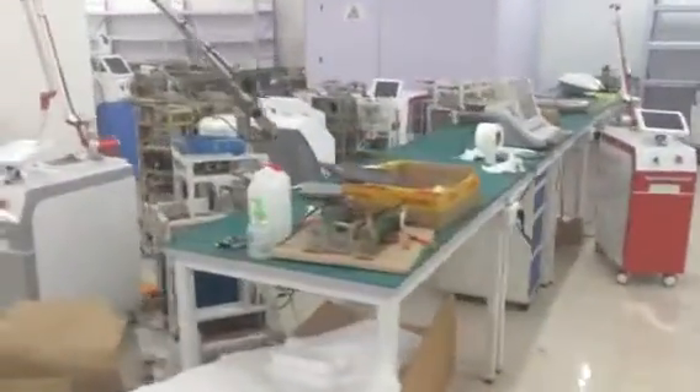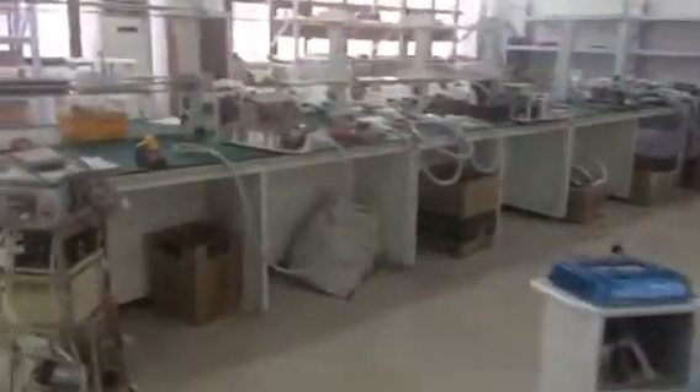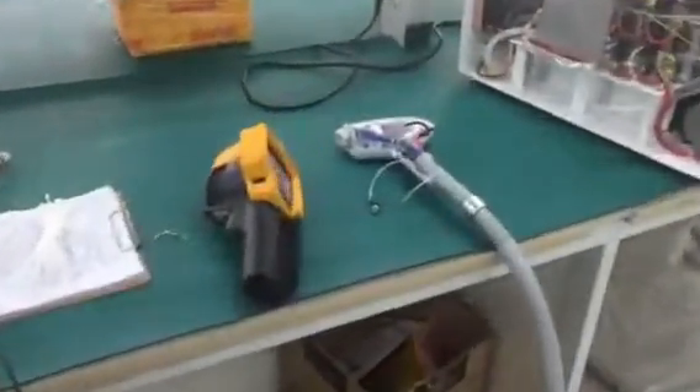These are the component area. You can see all the internal parts listed here. This is the test area. All the machines will be tested for at least two days before delivery.